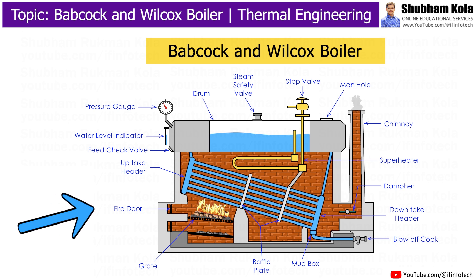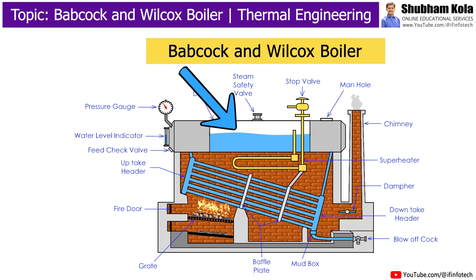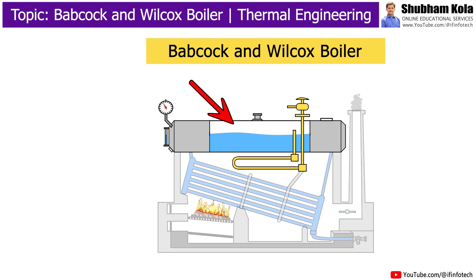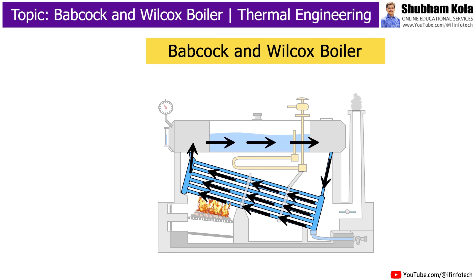In this video, we are going to discuss the construction and working of the Babcock & Wilcox boiler. The Babcock & Wilcox boiler is a stationary water tube boiler consisting of a horizontal drum which contains water and steam. The water tubes are placed between the drum and furnace in an inclined position to promote water circulation.